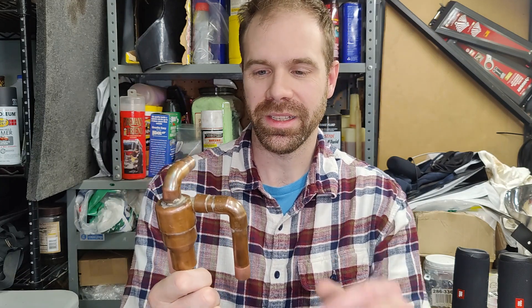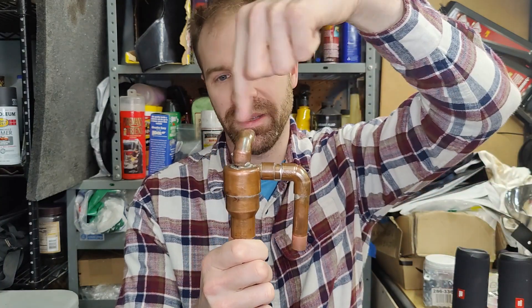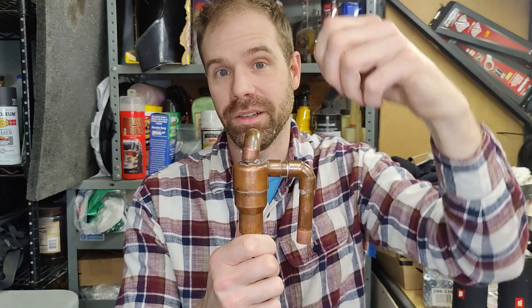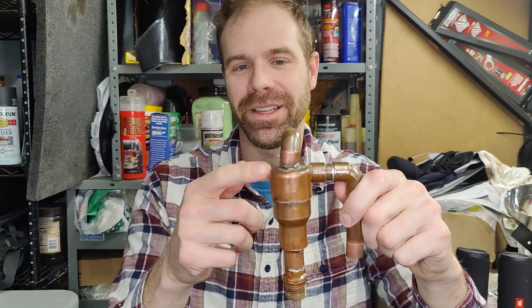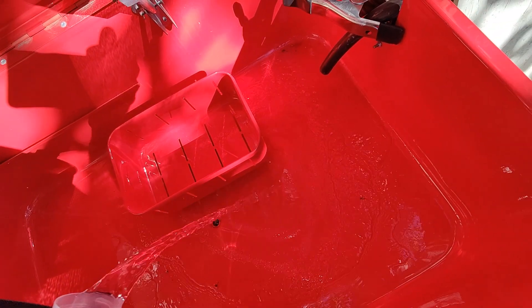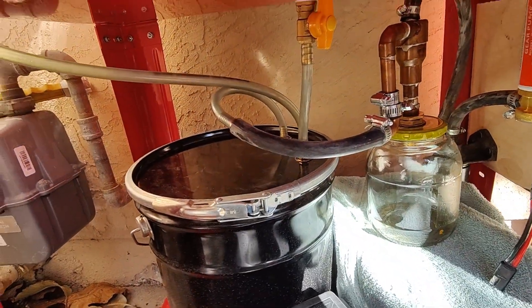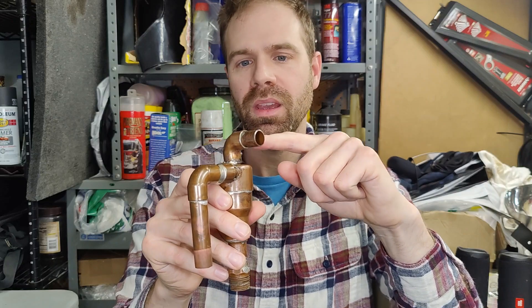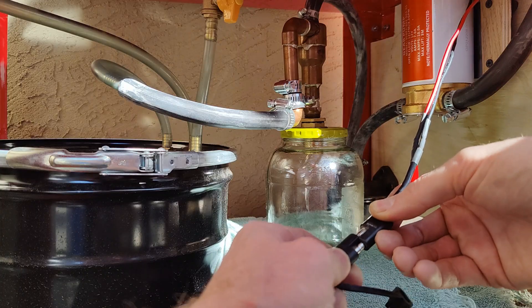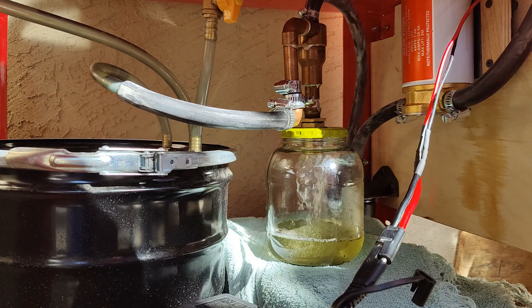Ignoring the down tube for a moment - the fluid comes in through the side, spins around, and the dirt separates and goes out the bottom while the clean fluid comes out the top. The magic here is that it's basically a continuous centrifuge. The fluid comes in at a higher velocity, spinning really quickly, and all the heavy stuff goes to the outside while the lighter stuff goes to the inside and then out the pickup here. This is a suction line directly to my pump - a draw-through system pulling suction and drawing through this tube.